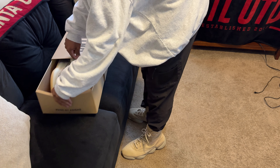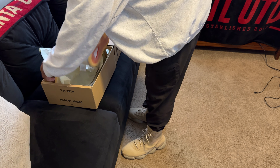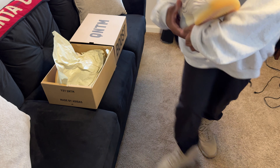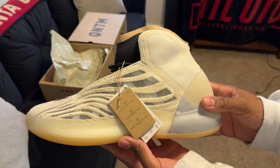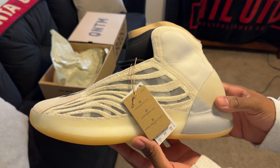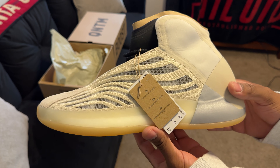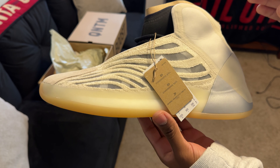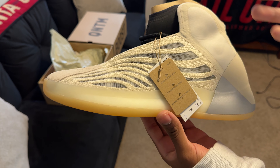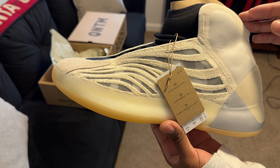So I got lucky with these — they were available one random morning when I woke up. I looked online and they had a size 12.5 available, so I was like okay, because I missed the first round of these. There was an initial huge sale of all the Yeezys, and a lot of the larger sizes sold out.